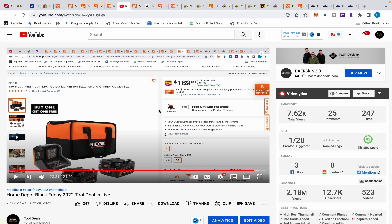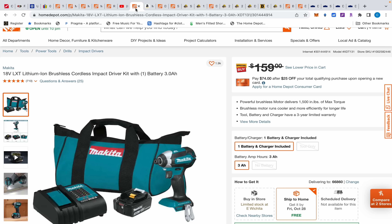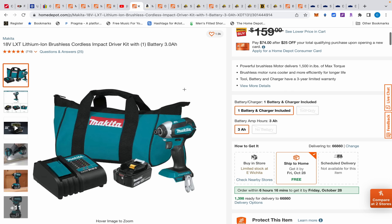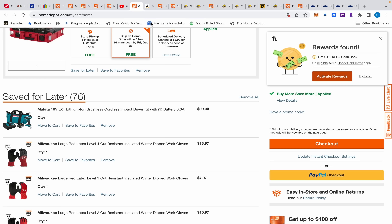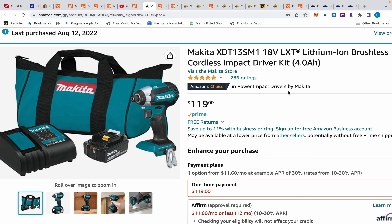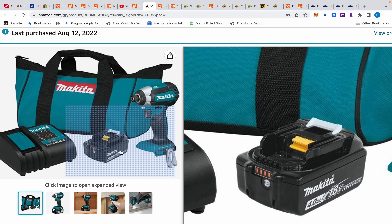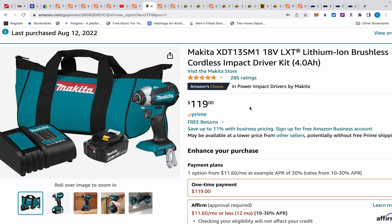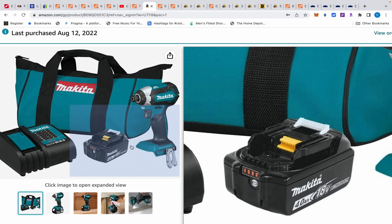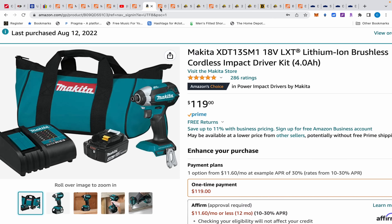Amazon also has the extended return policy. Moving on — the Makita impact driver kit with a 3 amp hour battery, charger, and bag, at 1,500 inch-pounds of torque, is $99 at Home Depot. Earlier this year I bought a deal on Amazon on August 12th for $79 and it came with a 4 amp hour battery. The Amazon kit is currently $119 with a 4 amp hour battery versus Home Depot's 3 amp hour. Personally I'd go with the $99 three amp hour option, but you could wait and see if the Amazon price drops.